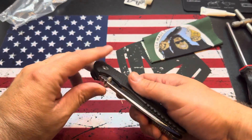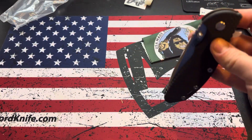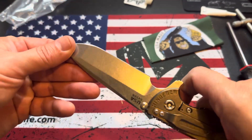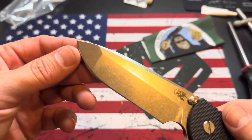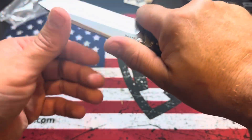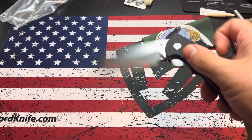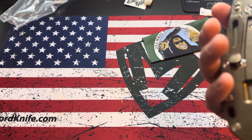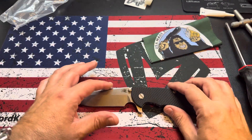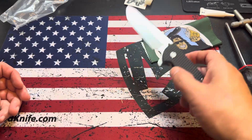I've got some goodies coming for this thing, I'll show you those when I get them. But for work, that Spanto tip and S45VN — you just can't beat that. But there is the Hinderer Bowie that I had. It wasn't that I didn't think it looked good, it was just this is a long blade, so there might be something else coming.